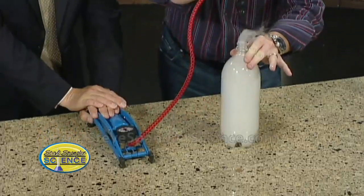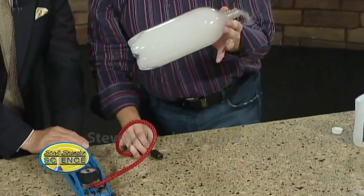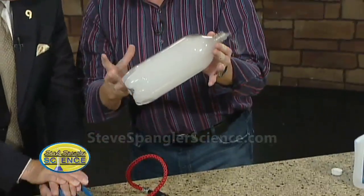Three, two, one. Sure enough — isn't that amazing? And there is your cloud in the bottle. Instant cloud. We had all of those particulates in there and we had the moisture that was there condense.